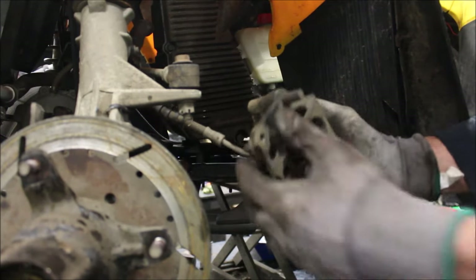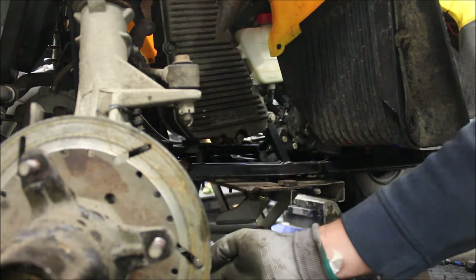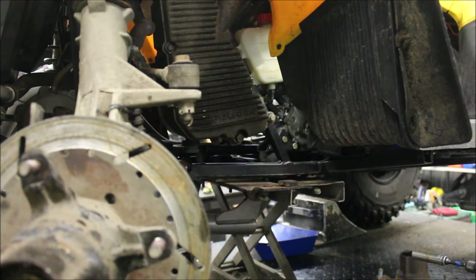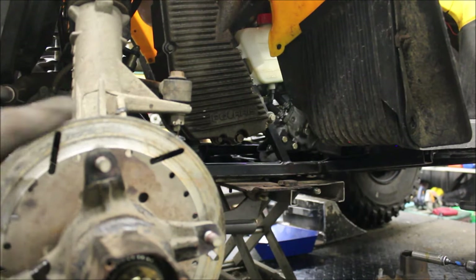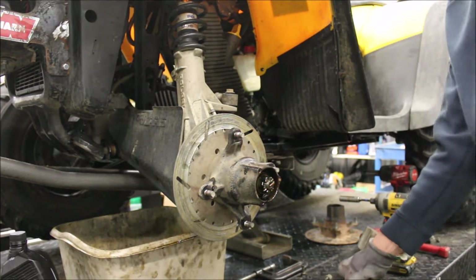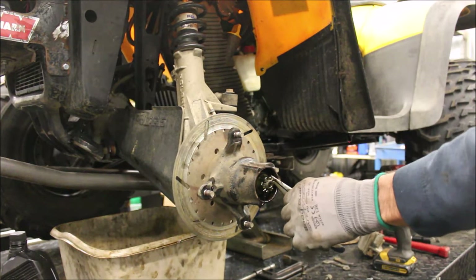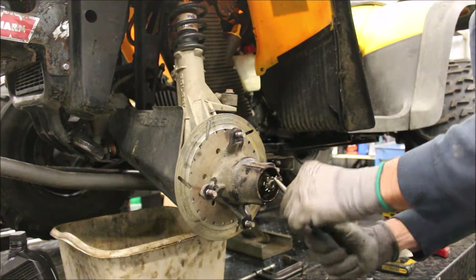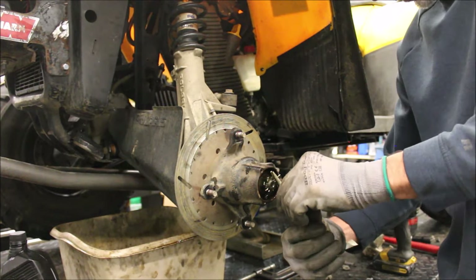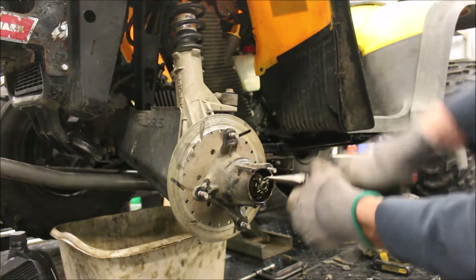Before I go any further, I'm going to go ahead and remove this hub because this is really, really messed up. First things first, there is a pin in here - the cotter pin - you've got to remove. Sometimes you get lucky and it comes out.